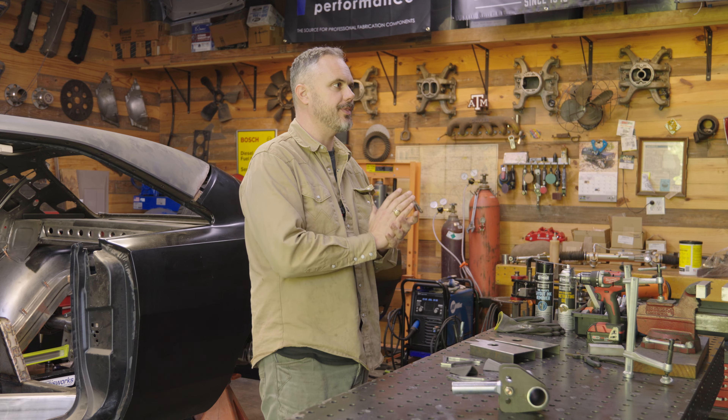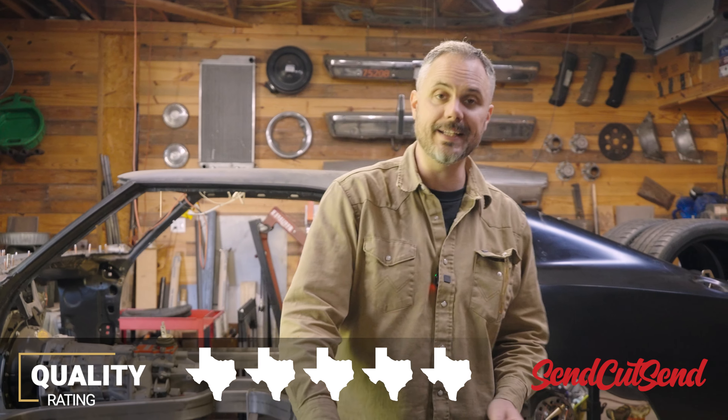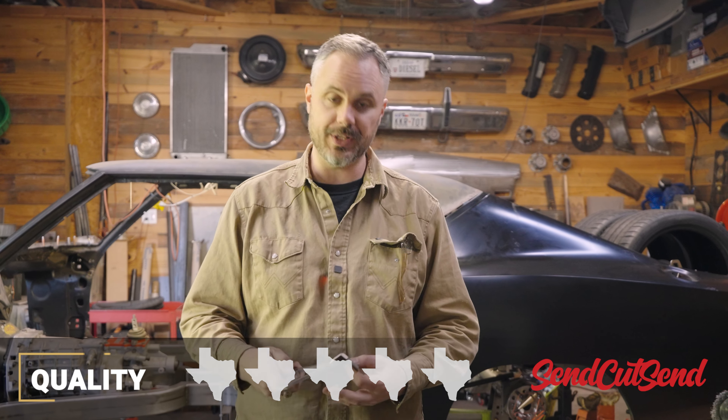As far as quality goes, one of the things to think about in context is that 90% of what SendCutSend does is cutting, bending and producing parts for other businesses. Some of the same manufacturers that you and I buy brackets and tabs from — they're making those for them. So you and I get to benefit from good industrial business-to-business quality as consumers, and that's quite honestly a pretty rare thing. I would rate quality five out of five. Their lead times are extremely predictable. If you're just getting a 2D laser part, I often have it drawn, designed and submitted on a Monday and receive it by Friday.